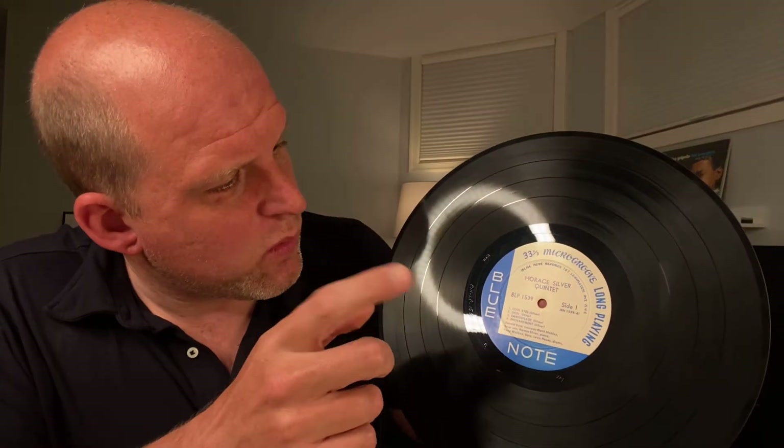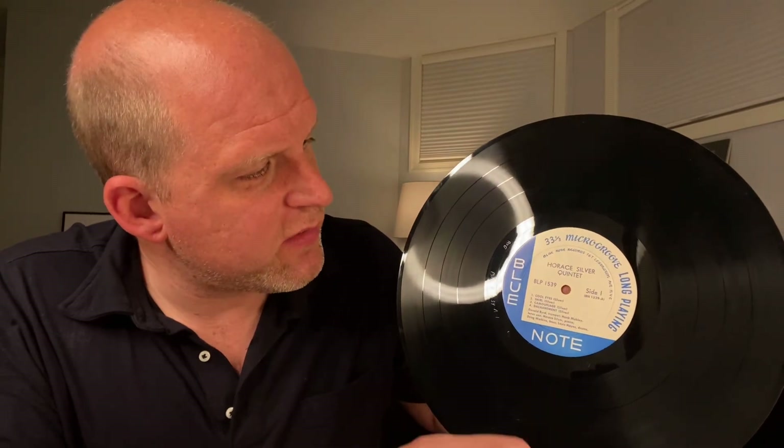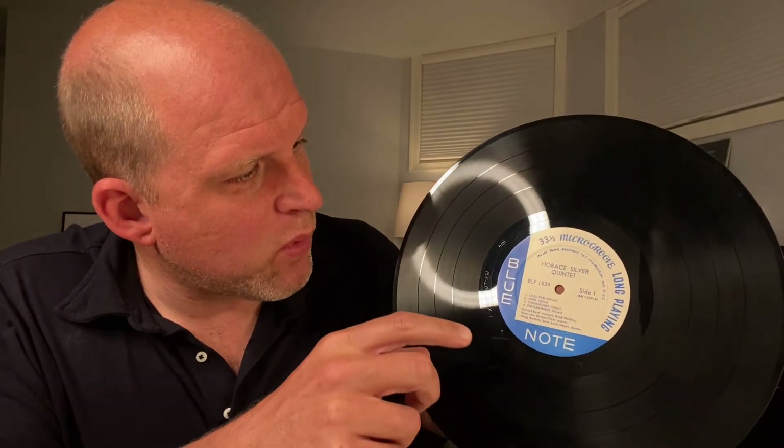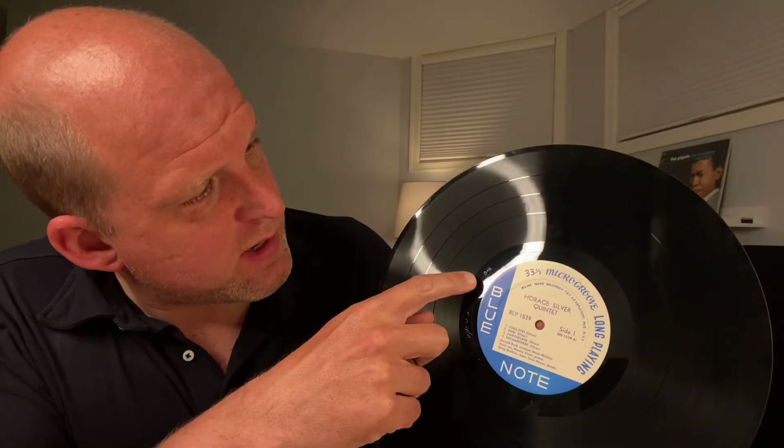That in and of itself is not enough information to determine if this is a pressing from the original Blue Note era. You need to look in the run-out groove — that's where you're going to find all your juicy bits of information. First you're going to find the catalog number — in this case BN-LP-1539-A-1. You're also going to find, more importantly, who mastered this. In this case you can see right here the RVG initials — so Rudy Van Gelder.